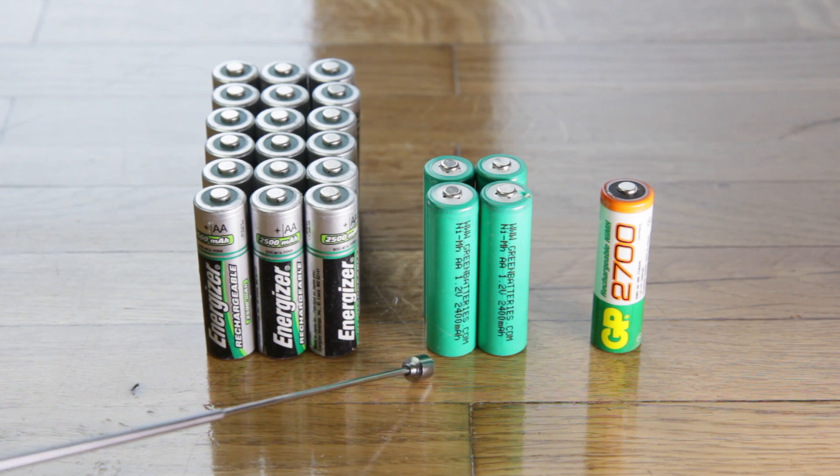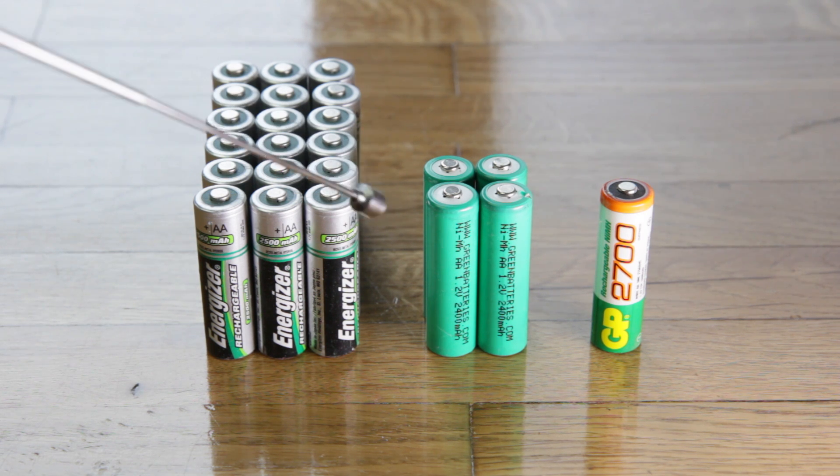Now these batteries — these are from greenbatteries.com, these green ones right here — they performed very well for me for, gosh, close to five years. And these were my go-to batteries. But as with all batteries, the life will go out of them at some point, and these died in action, as we say.